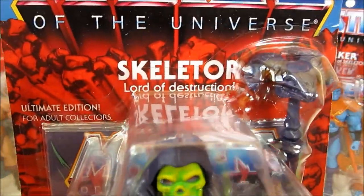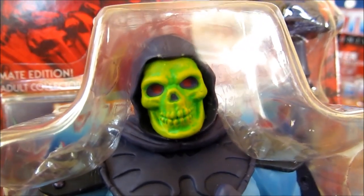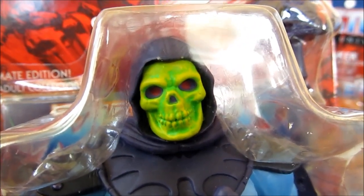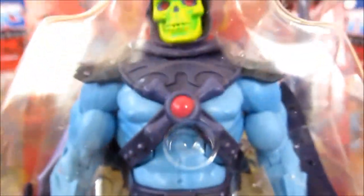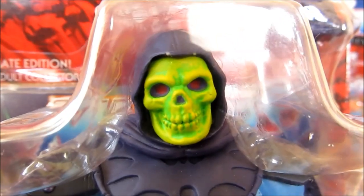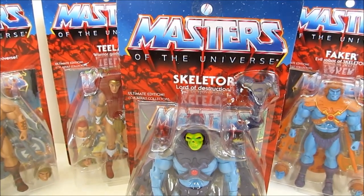And Skeletor. I prefer the vintage style where it has the green around the edges, which I have on the battle armor version — that's my favorite style of the classic head. But it doesn't look too bad. There's the Keldor head and the Alcala style — I'm excited about that one. He has his half sword, his scepter, a cape, and the Alcala style power sword. The green tones look pretty good. Let's get these out and do some comparisons.